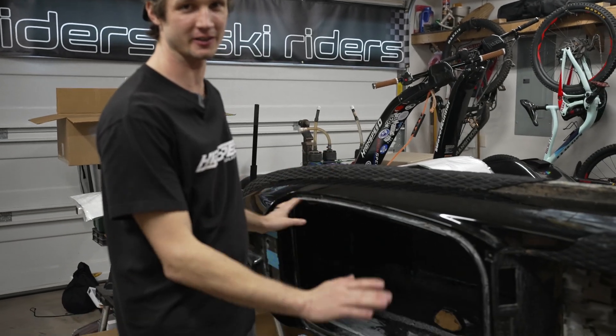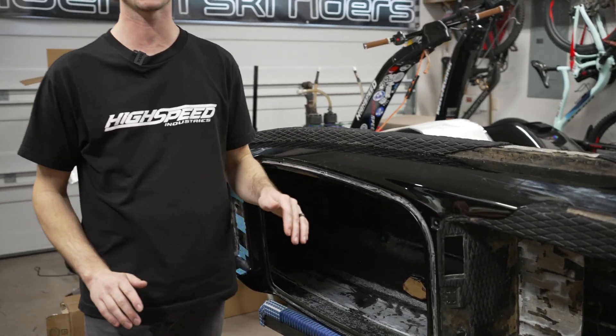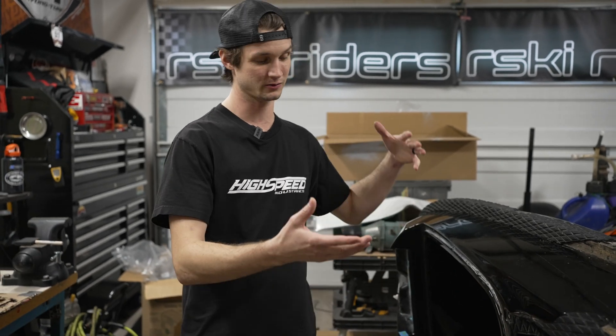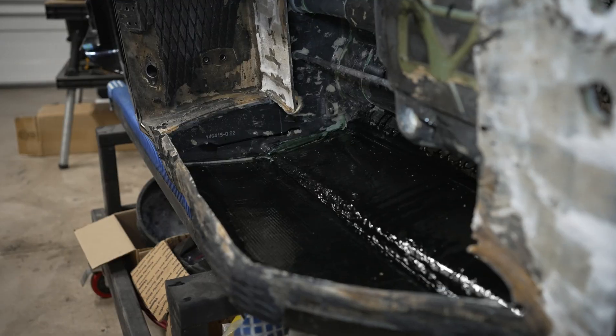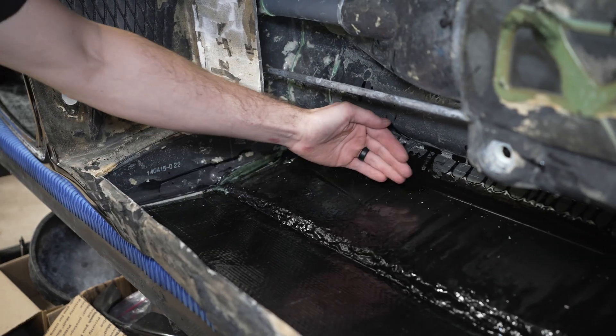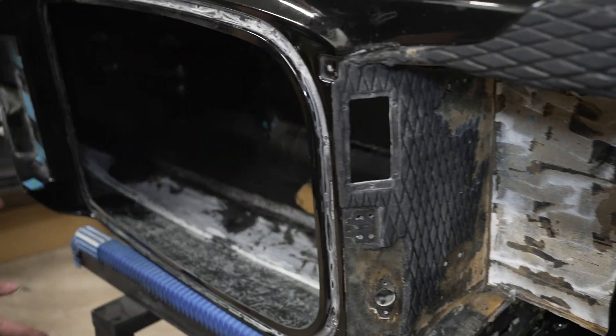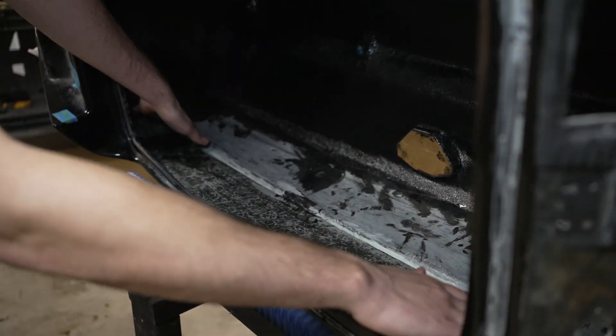We got the bottom all glassed in and fully reinforced. The next step is we're going to do the sides — we're going to do both the engine bay and the tray at the same time because it's laying on its side and we're going to use gravity to help us. We're going to glass the whole side from here to there, then come over and do the same thing on the other side.